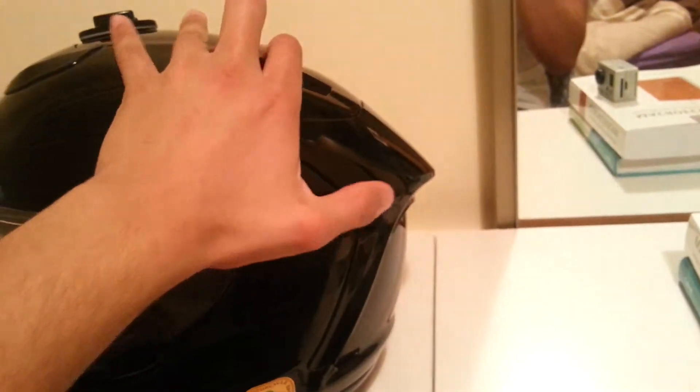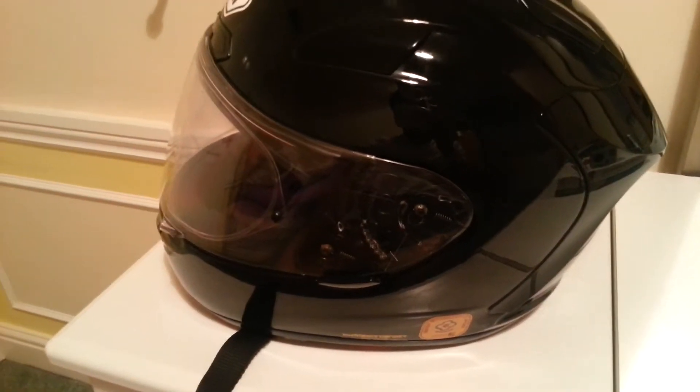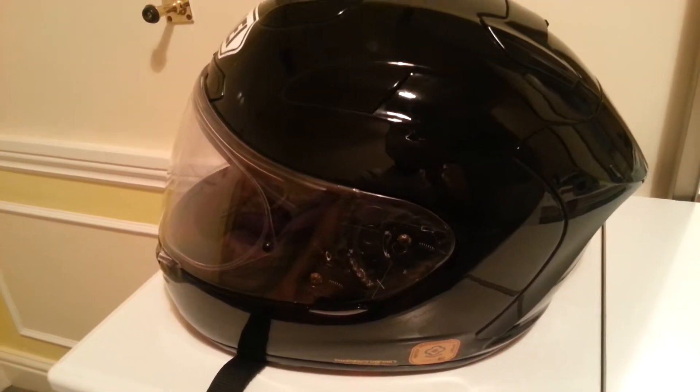Also, it's got a spoiler on the back. I can't say I've utilised that — I only ride a Ninja 250 so I don't really hit high speeds at all.